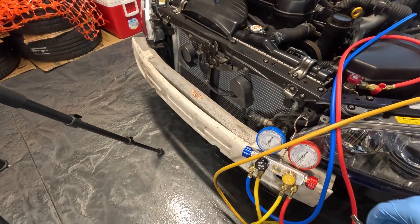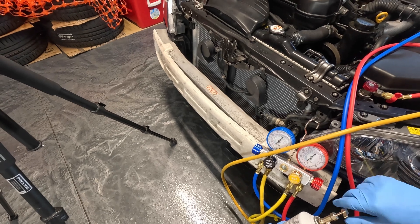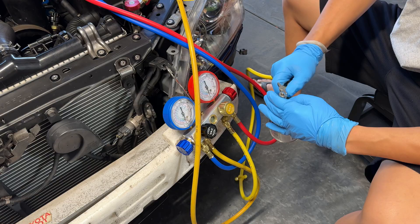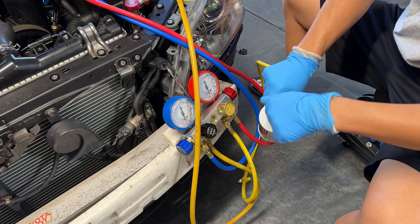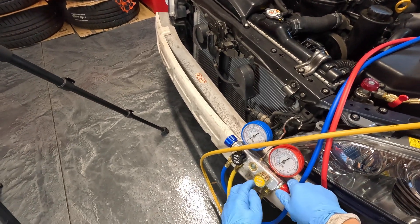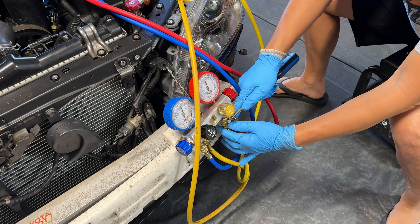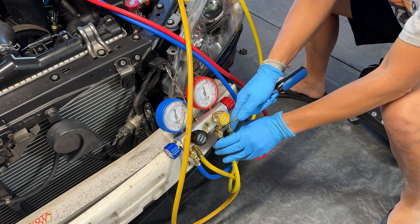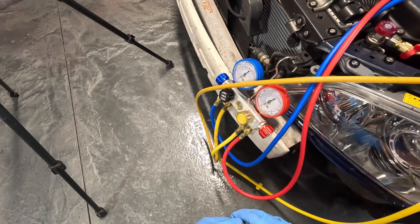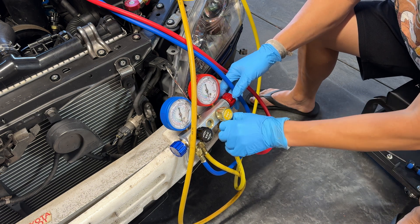To start, we need to penetrate the can — make sure the fitting is hand tight. Turn this down and you'll hear it puncture the can, then release it and open the can a little bit to let the refrigerant into the line. Now that you've got refrigerant in the line, take this valve off and just squeeze it to purge the air a little bit — you'll see some refrigerant come out. Once you've purged it, close it up, and then we're going to start the car and open the valves to fill everything. We want to only fill from the low pressure side.